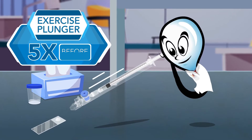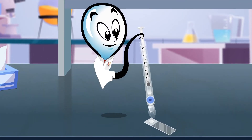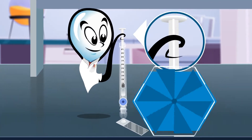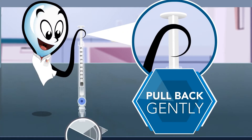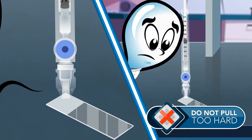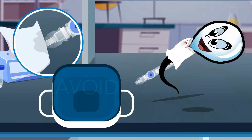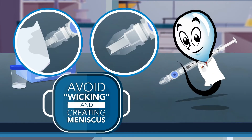Next, exercise the plunger five times before loading. Gently place the tip of the capillary directly into the sample drop. Pull back on the capillary plunger only a few millimeters to fill only the capillary tip. Do not pull too hard. Thoroughly wipe the capillary tip away from the opening to dry. Avoid wicking the tip and creating a meniscus.